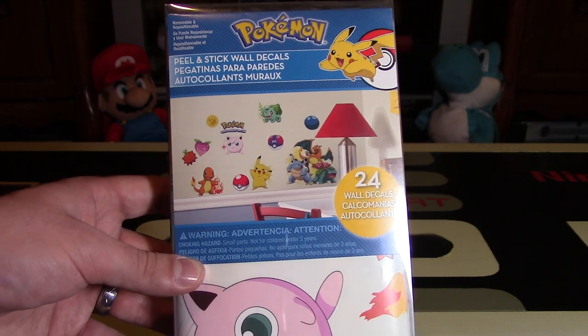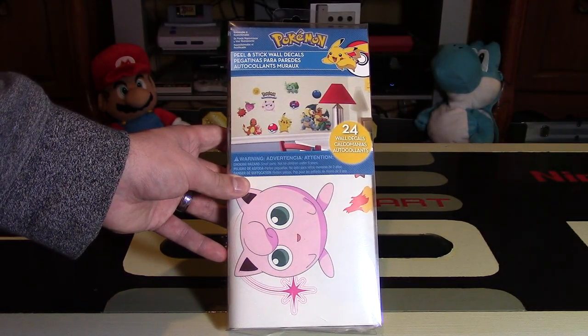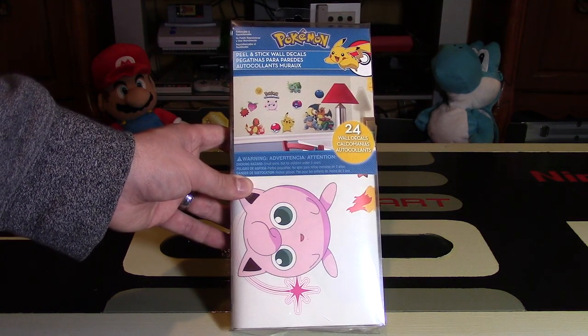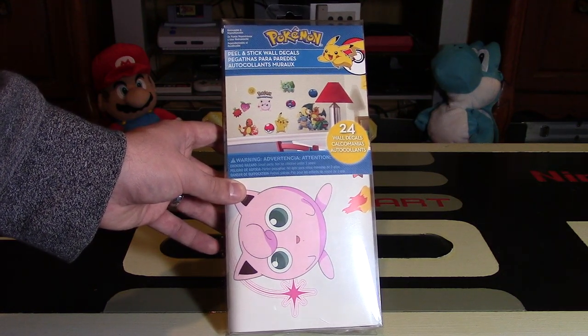I was looking to get some of these to actually decorate my Nintendo room. I'm moving into a new Nintendo room starting in May, and I'm not going to put these up until I'm in the new room, but I thought I have a lot of Mario decals — it's time I get some Pokemon ones.